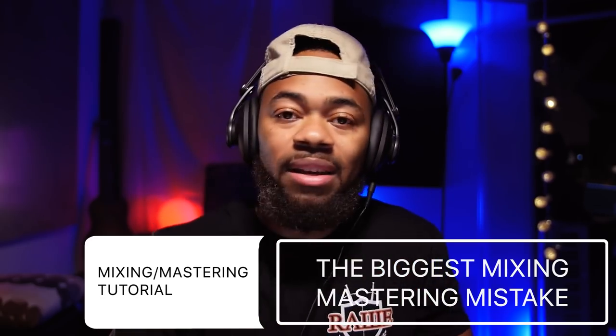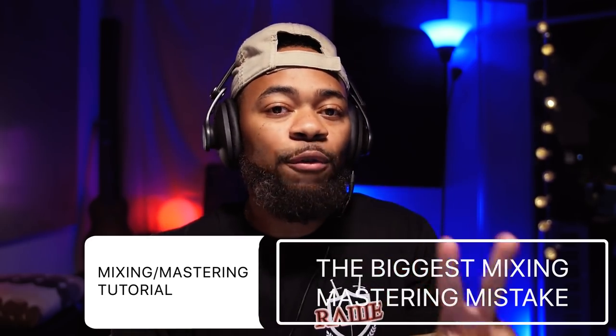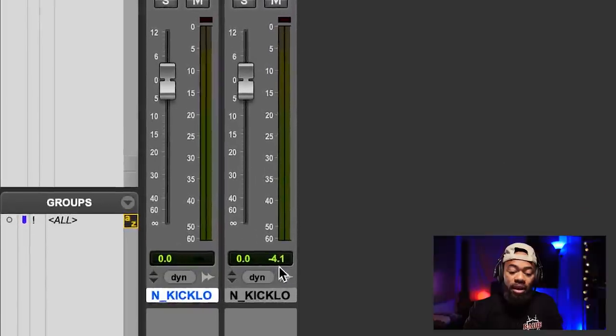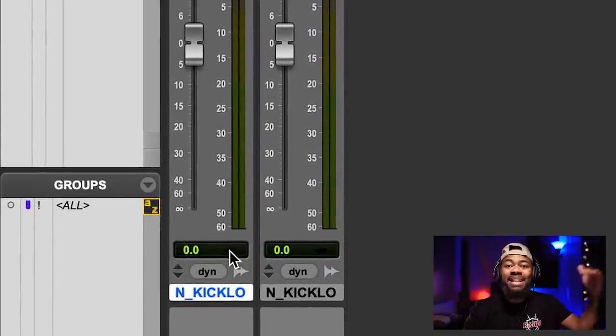So what we're going to do is this — I'm going to play you two different mixes, both the same song, but something is different between these two songs. What I want you to pay attention to is the meters. I want you to look right down here and see where both of these mixes are peaking at.